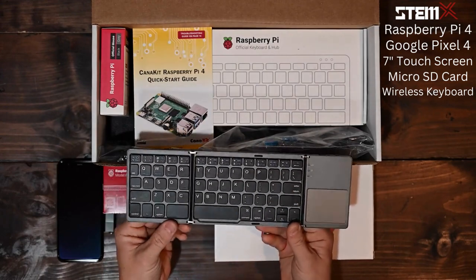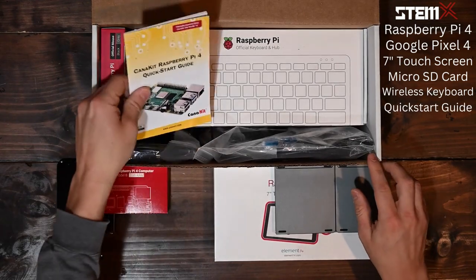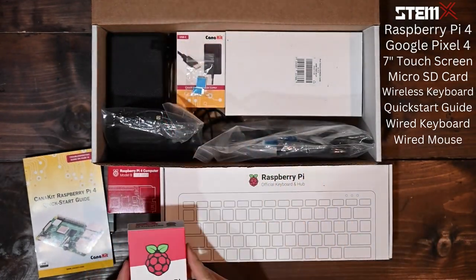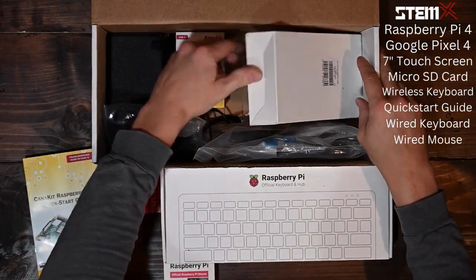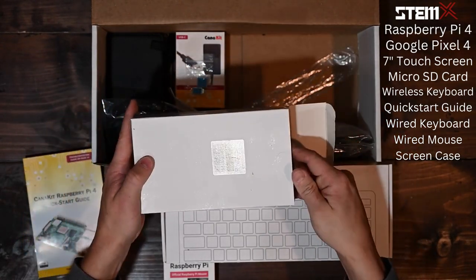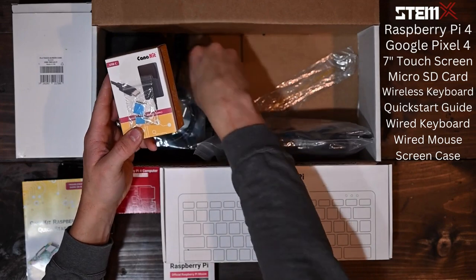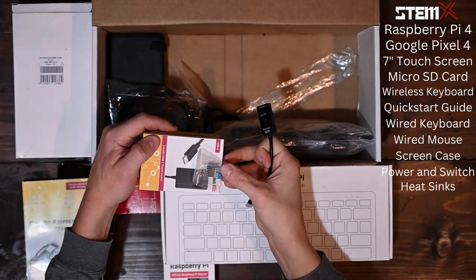Bluetooth keyboard and mouse, Raspberry Pi quick start guide, official Raspberry Pi keyboard and hub, official Raspberry Pi mouse, 7-inch screen and computer protective case, and your wired power supply with on-off switch and included processor heat sinks.